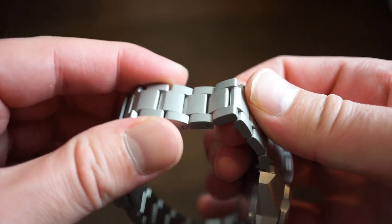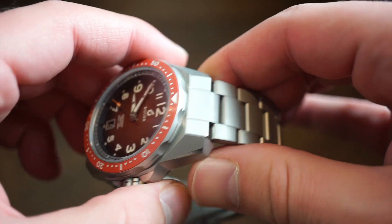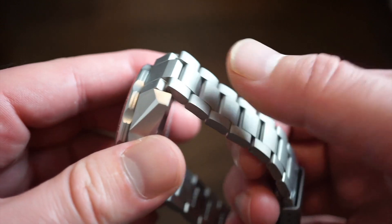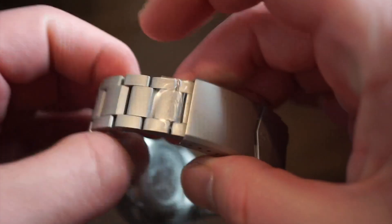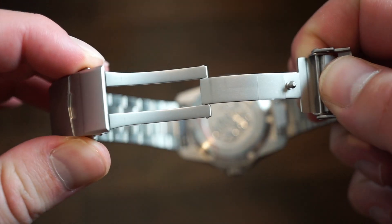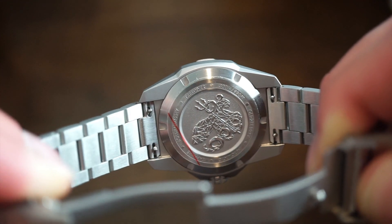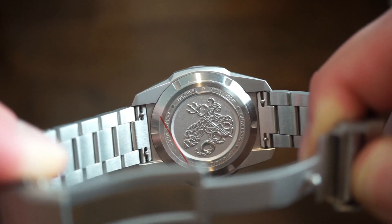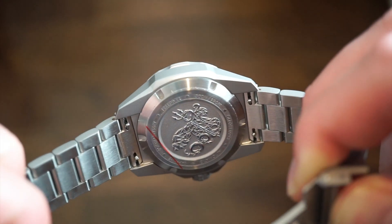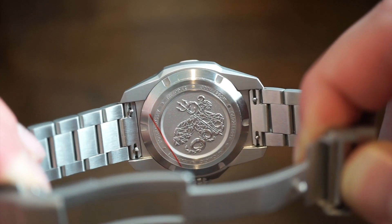The watch itself is completely sandblasted and very nice. We have an oyster-style screw-link bracelet, which is actually really nice — I've never taken a look at Boldr's bracelets before, as I'd always had them on a strap. It's very fluid with no issues. The clasp is signed with the Boldr logo and opens with two buttons to a milled clasp. The case back has an embossed detailed design and quick-release pins so you can pop the bracelet off quickly without drilled lug holes.